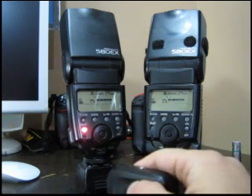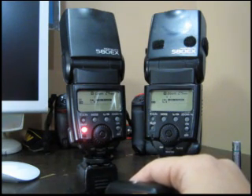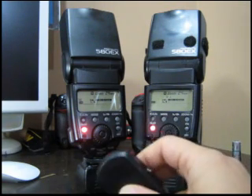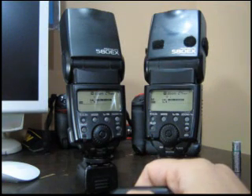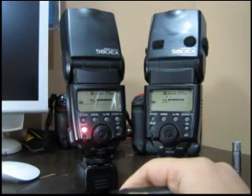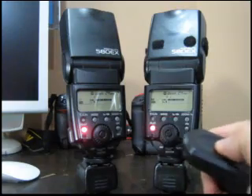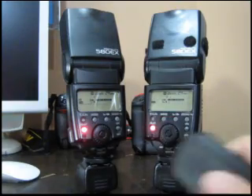The Sanyo Eneloop comes up first, and then there's the Energizer rechargeable. Let's do this test one more time. The Eneloop recycles in about three seconds or so, and then there's the Energizer — approximately double the time.